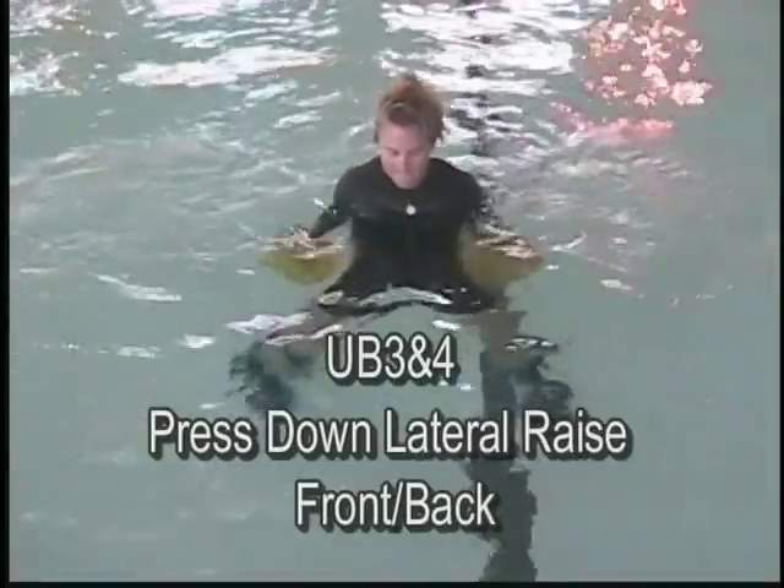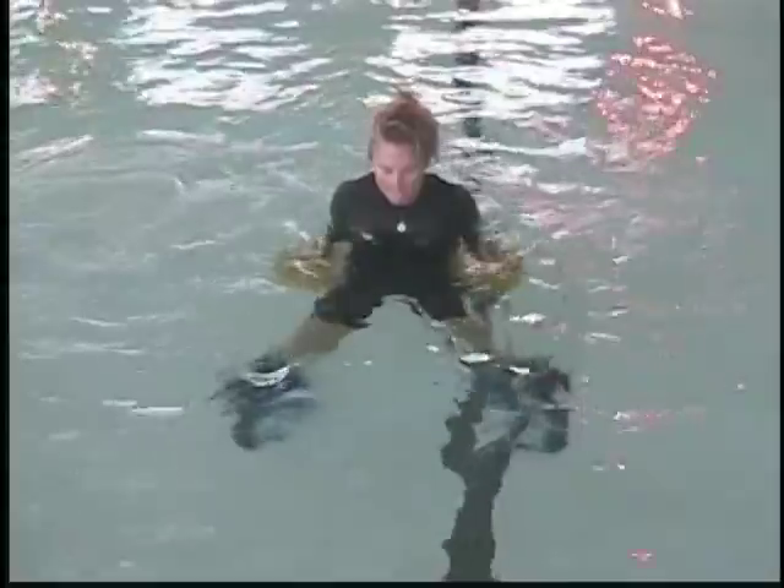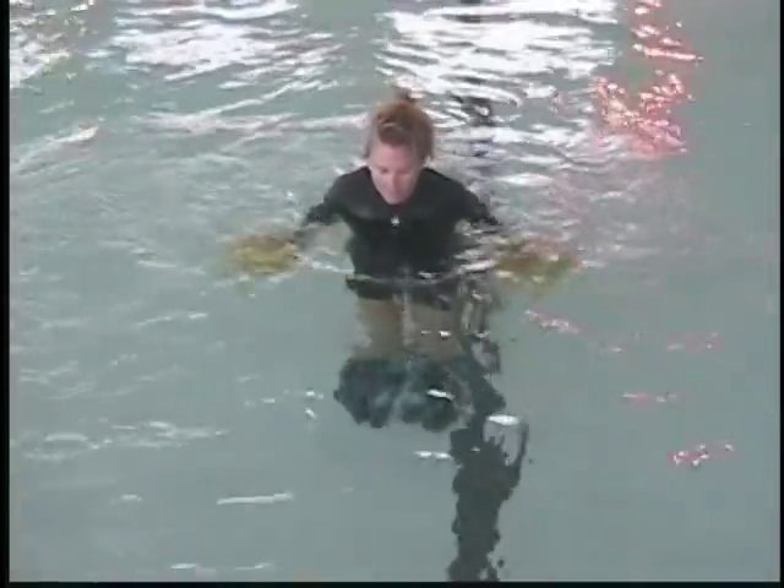Lateral raise — press down. Legs start apart and move together. Press down front and press down back.